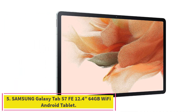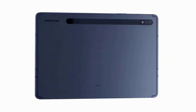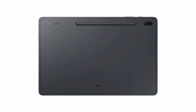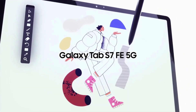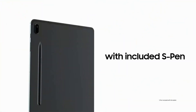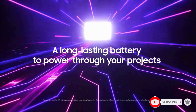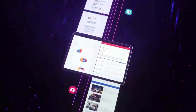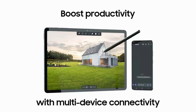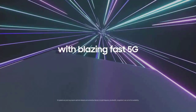Number 5: the Samsung Galaxy Tab S7 FE 12.4-inch 64GB Wi-Fi Android tablet. CNET picked the Samsung Galaxy Tab S7 FE as the best Android tablet for 2023, highlighting its premium look and feel for significantly less money. A large 12.4-inch display brings your content to life in brilliant color whether indoors or outdoors, making it great for study time or entertainment. It's available in bold colors including mystic black, mystic green, mystic silver, and mystic pink.